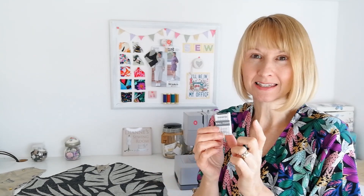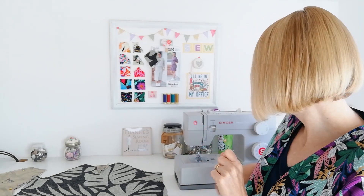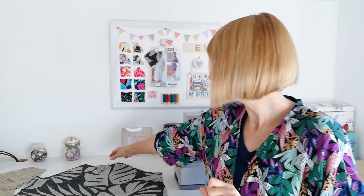Now we're ready to begin making our sweatshirt. First of all you want to check your machine needle — I'm using a ballpoint needle today. You want a stretch or a ballpoint needle and I'm using a size 90 because this fabric is medium weight. You may want to test this on a piece of scrap fabric first of all. Have a little try on a piece of scrap, and then when you've done that we're ready to begin.